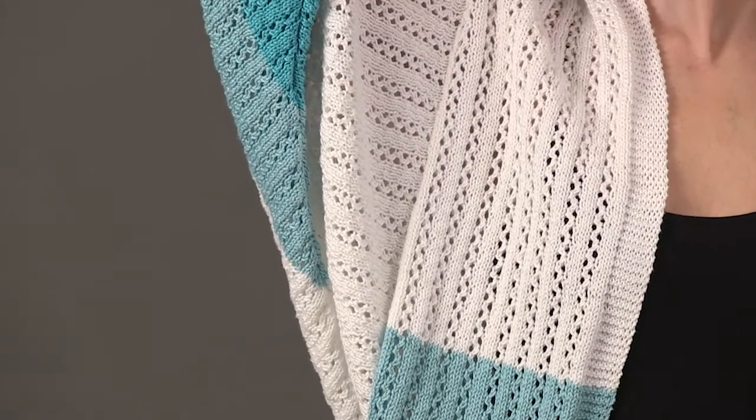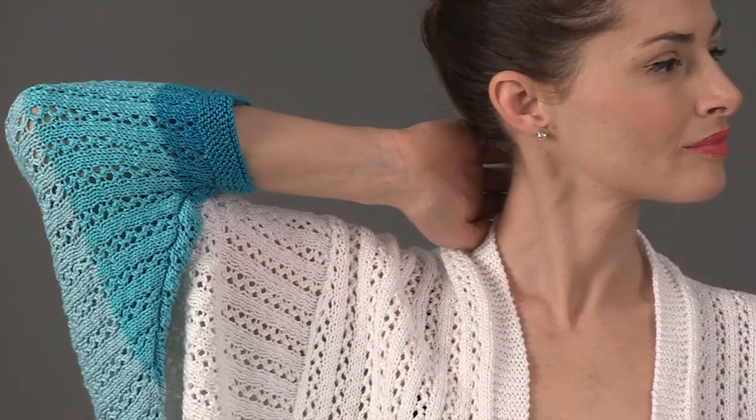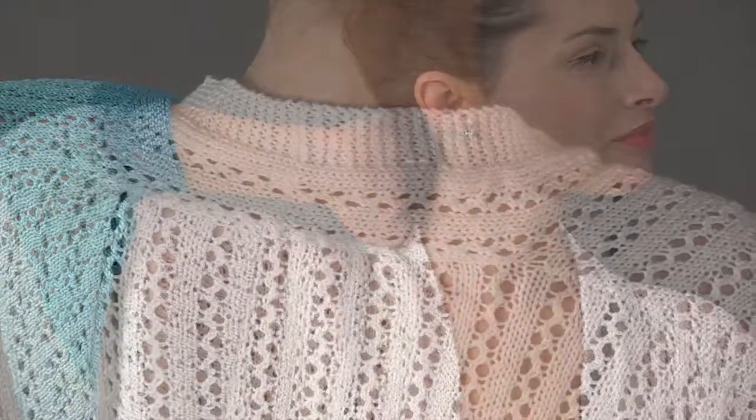The garter stitch front bands are worked along with the eyelet patterns, and a narrow strip extends from the fronts to wrap around and form the back neck.